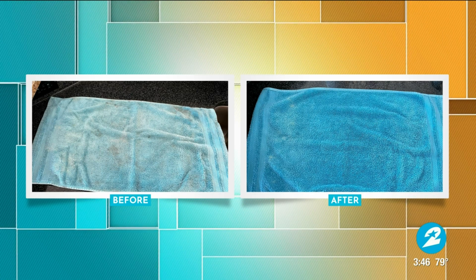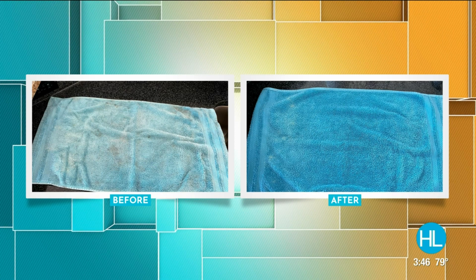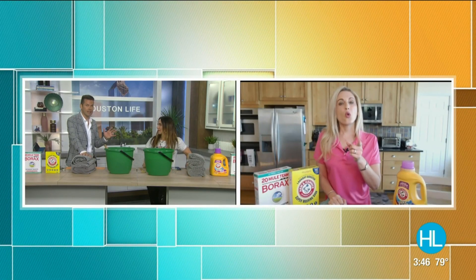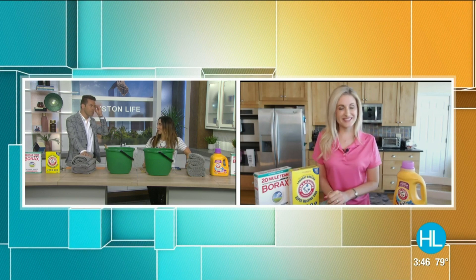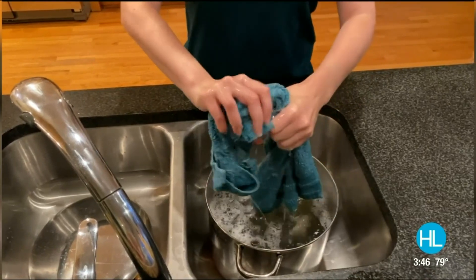If you have white towels — and our dish towels in the kitchen are also white, and those get stained like crazy — that was mind-blowing. They look brand new after it. It's so cool to see the difference.